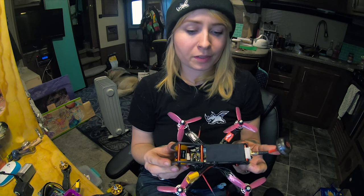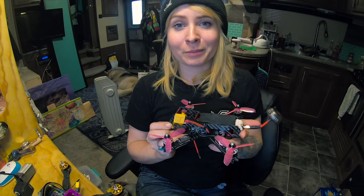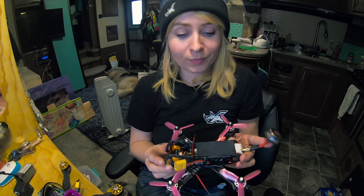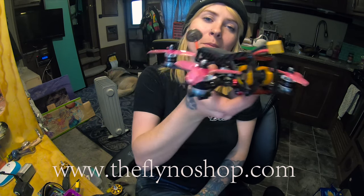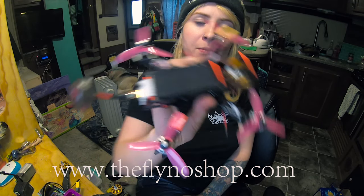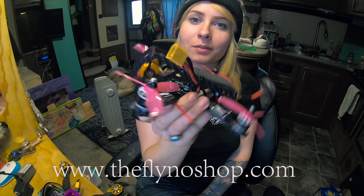I'm really stoked on this, I can't wait to fly it. My flight video is going to come up soon once I get everything sorted. Who knows, maybe I'll have to leave FPV forever because it's expensive and I'm really trying to concentrate on my art. Let me know in the comments if this is what you like, if you'd like to see more videos. Hit up the Flyno community — go check out FlynoShop.com. This baby's gonna be out soon, get some.